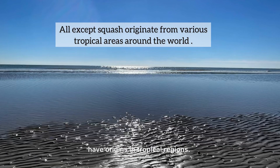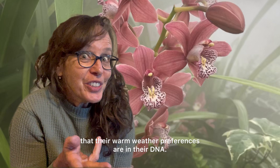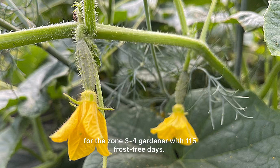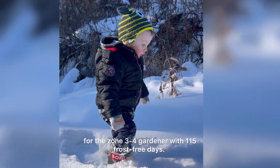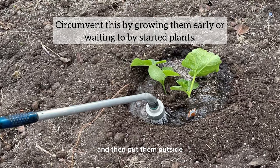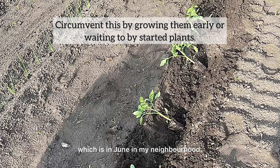Interestingly, all of these except for squash have origins in tropical regions, so you could say that their warm weather preferences are in their DNA. They all have relatively long maturation times, so a sensitivity to the cold plus a long maturation time equals some complications for the zone 3-4 gardener with 115 frost-free days. The way to circumvent this is to get them growing safe and secure indoors, or wait to buy them as started plants and then put them outside when the threat of frost has passed, which is in June in my neighborhood.